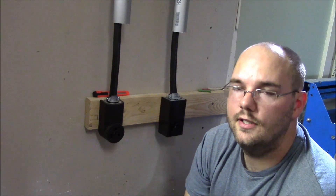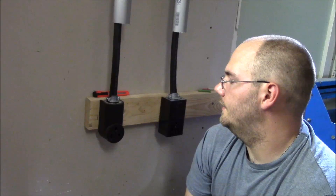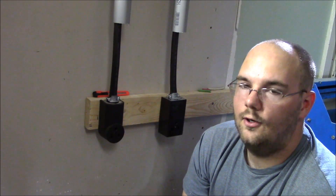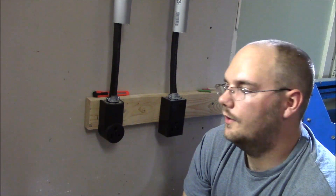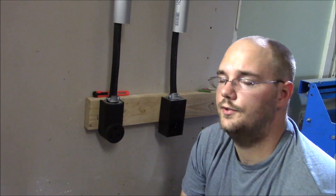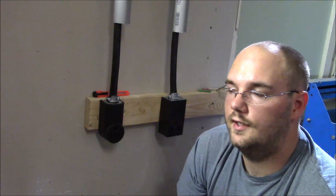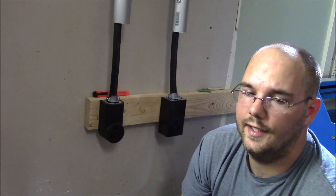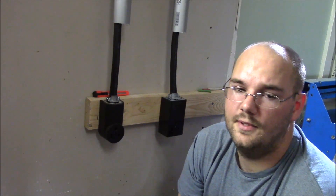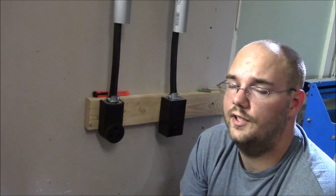This is a 50 amp receptacle with a NEMA 6-50 rating. Definitely make sure you have a multimeter or voltmeter around so you can test it out — you just don't want any accidents whatsoever. Hope you found this video informational on how to wire a 220 to 240 volt receptacle. If you like this, subscribe and hit the like button, and leave a comment to let me know about other videos you'd be interested in seeing.